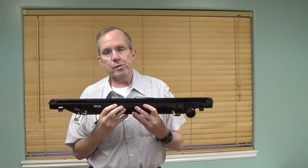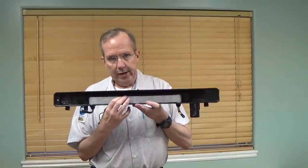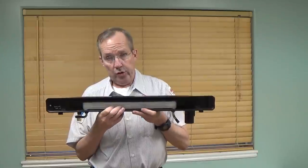This is a bolt-in replacement radiator. No modifications. This drops right in, and this will not break. It will not go bad. It comes with a five-year, 100,000-mile warranty.